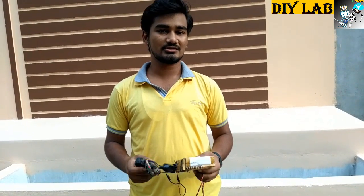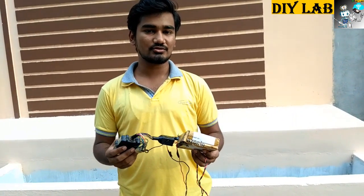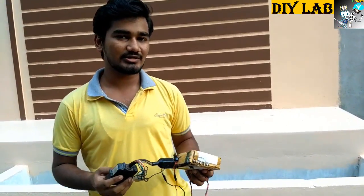Now we are going to demonstrate how this device works. We will be installing this device into our bike.